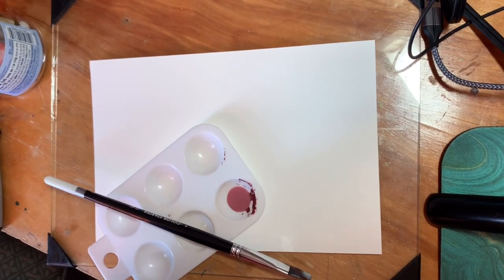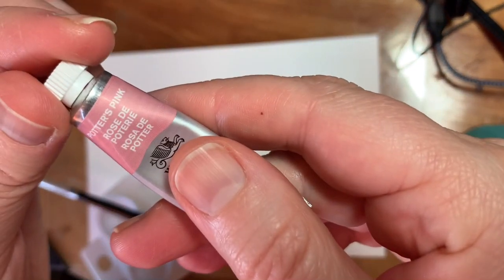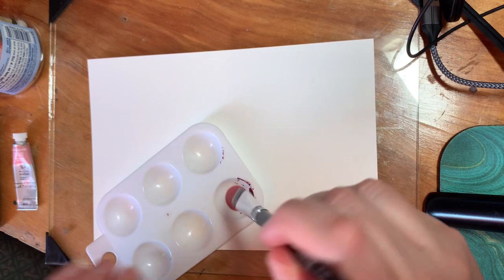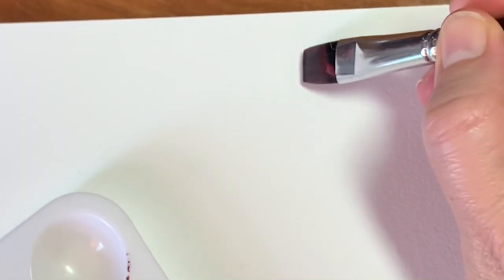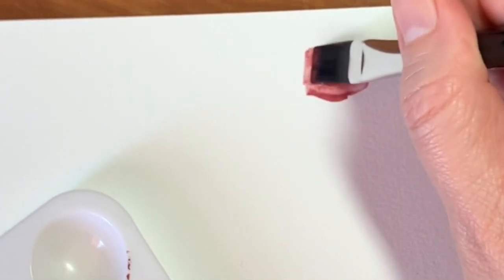Hello, this is the Crafty Chemist, I also go by Happe. And today I'm going to swatch some watercolors that I picked up. This is the Potter's Pink by Winsor & Newton. I picked these up at Blick in person when I was in the Kansas City area for Thanksgiving.